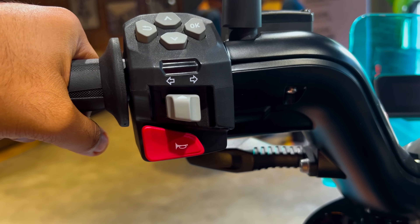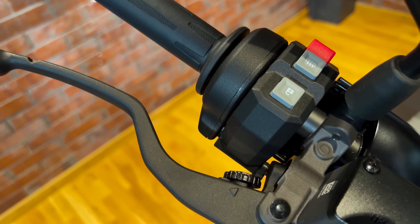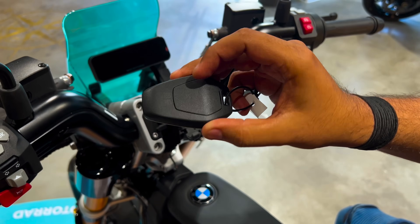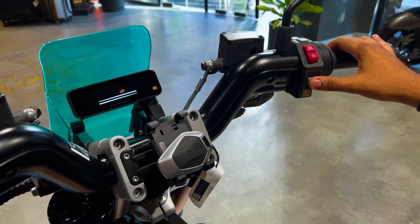On the left side, you'll find controls for the headlight, reverse mode, turn indicators and horn, while the right side features buttons for unlocking, heated grips and mode selection, making it easy to access all the key functions. The CE02 comes with a remote key, which you can leave in your pocket and start the bike by pressing a button.